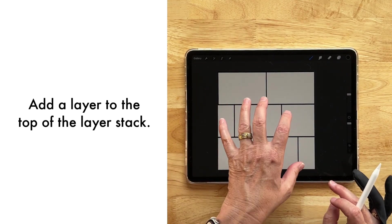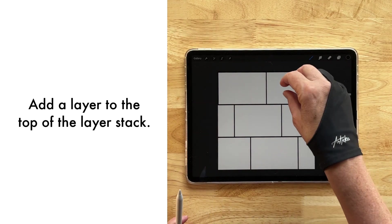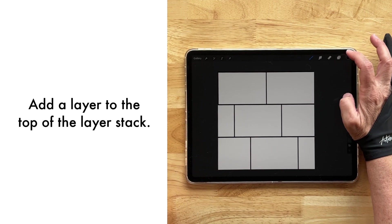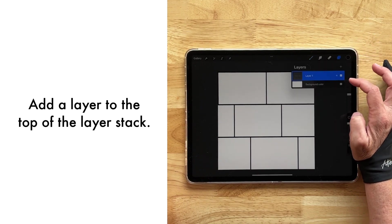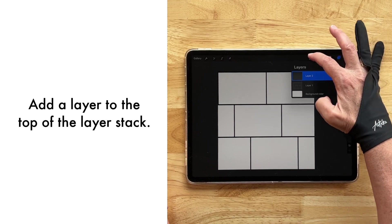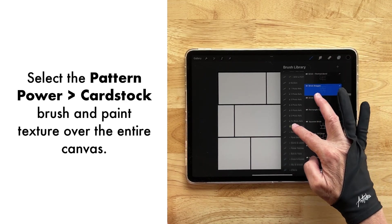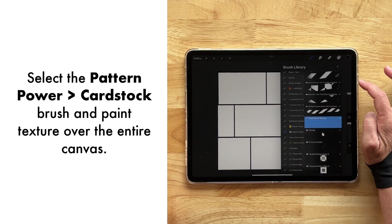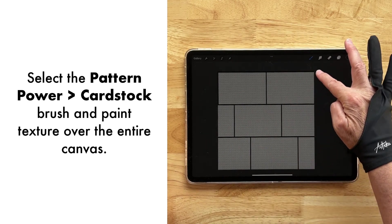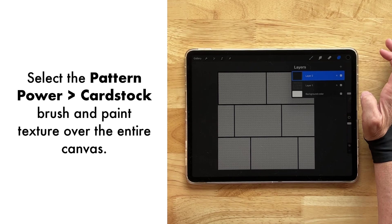We're going to keep the black just like it is, but we're also going to put in some colors here so that we have a different looking variegated brick. Before we do that, let's create a layer on top. With black still selected, let's go to our Pattern Power — the freebie that goes along with this — and select the card stock. We're going to put that over for some texture.